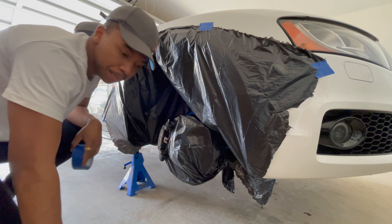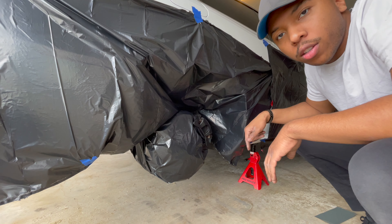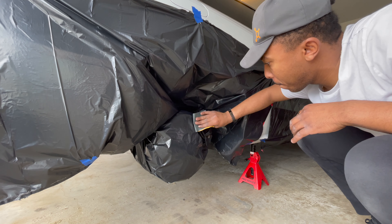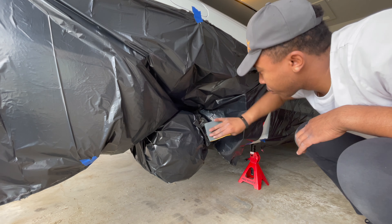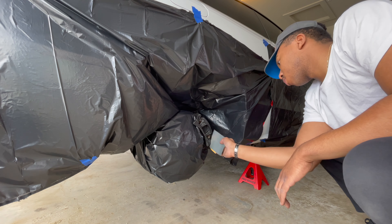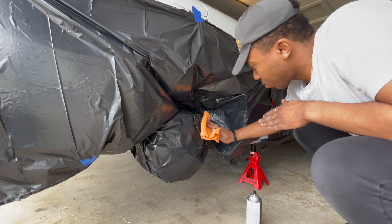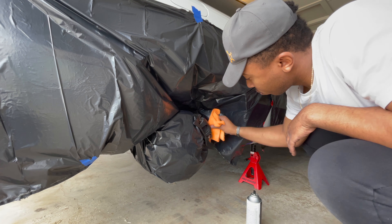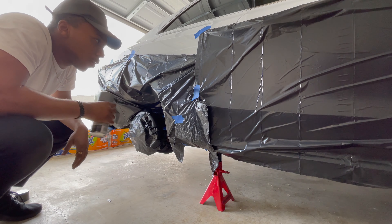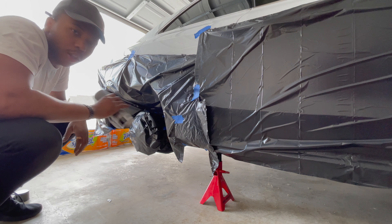Everything's taped off now, so we're going to give her a couple scratches with the 1000-grit sandpaper, then clean it off one last time before we start throwing down some primer. We've got everything masked off, sanded down, and cleaned off once again after sanding.